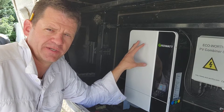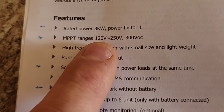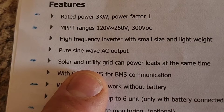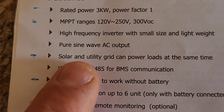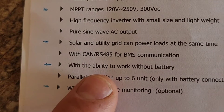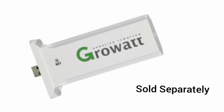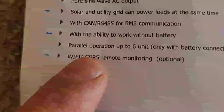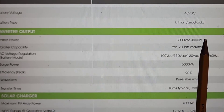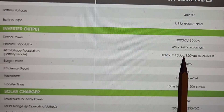Let's check out some of the features. The rated output is 3,000 watts, with a surge of 6,000. Solar panel input range is 120 to 250 volts, 300 volts open circuit. It can power loads from the grid as a pass-through, and if you have solar attached, it can run solar at the same time to power all your loads. It has the ability to work without a battery. There's a Wi-Fi dongle you can plug in to remotely monitor power input and output and change settings. It's designed for a 48-volt battery — lithium or lead-acid — and you can connect a maximum of 6 units. If you need 240 volts, you'll have to hook two of these together.